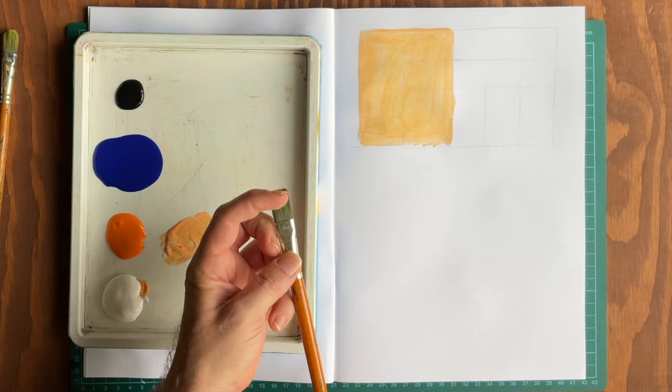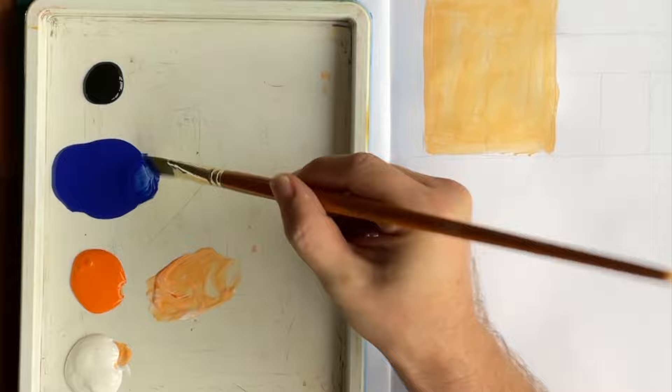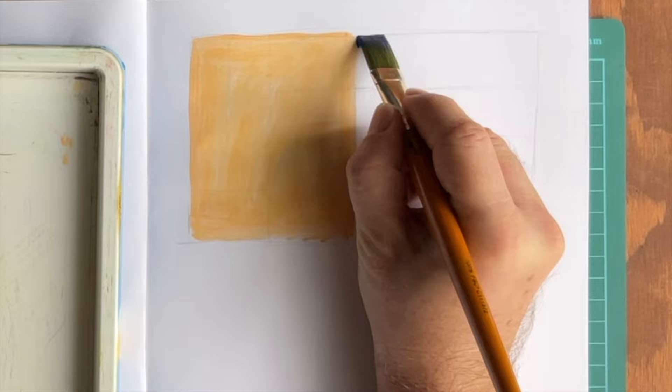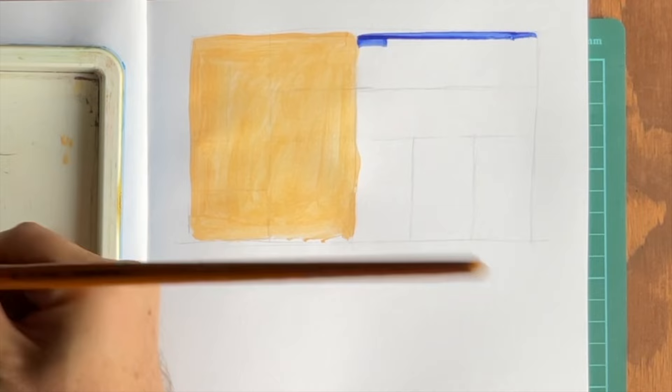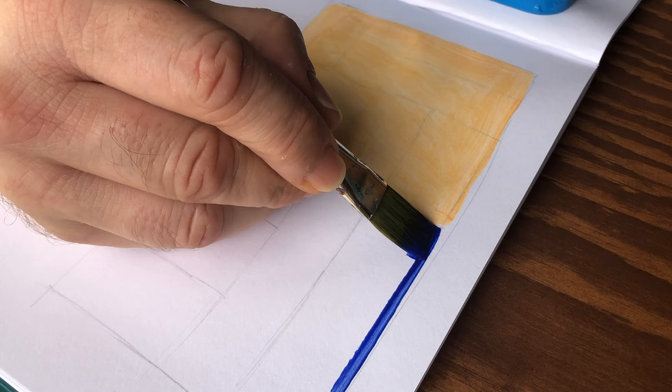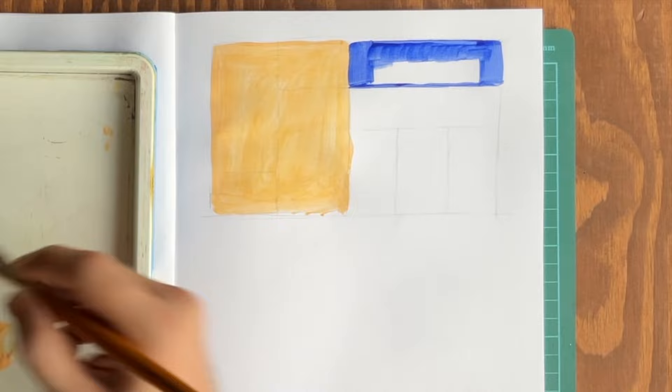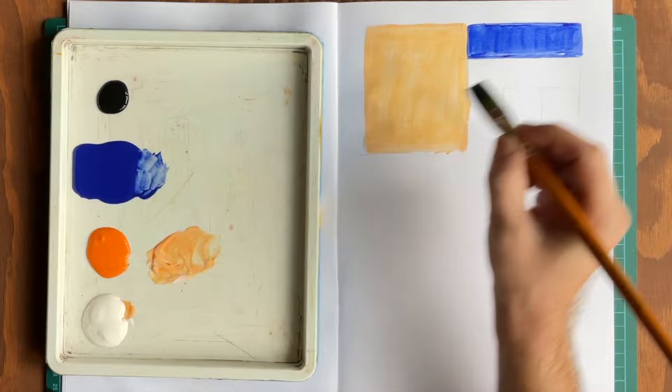I'm going to first go with the dark blue. Note how I apply paint to the brush — I don't scoop it, but drag the brush away from the edge of the pool. I only apply paint halfway up the bristles. I also pat it on the palette to make sure the bristle hairs are closed. I'm going to fill in this first rectangle and use the flat area of the brush to run along the edge to get a crisp line. I can paint the edge here by sliding my brush straight down. I do all the edges first and then fill it in.